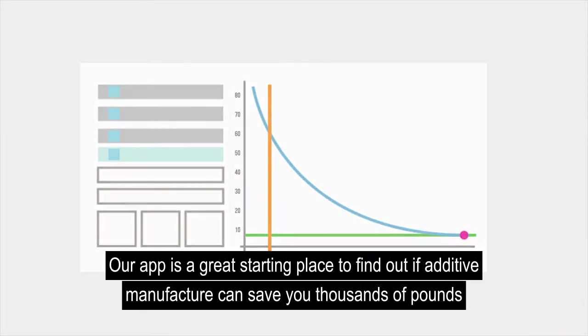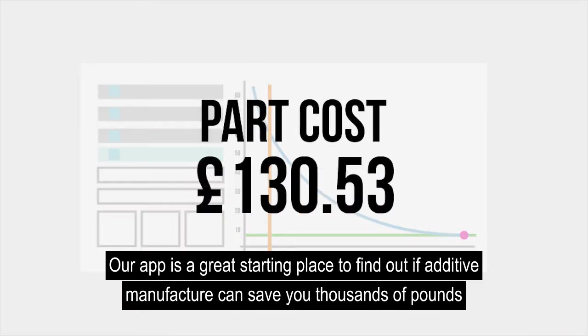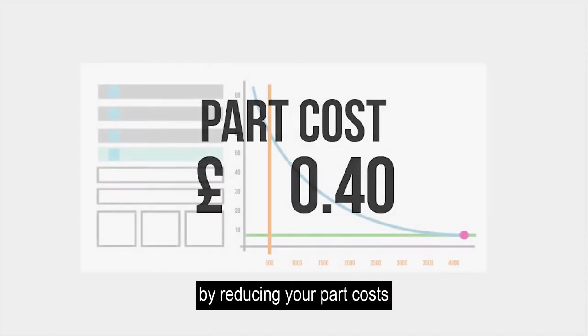ARAP is a great starting place to find out if additive manufacturing can save you thousands of pounds by reducing your part costs.